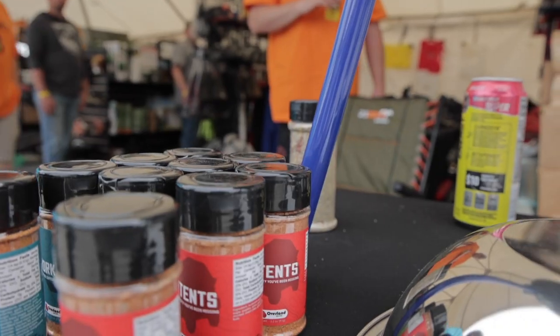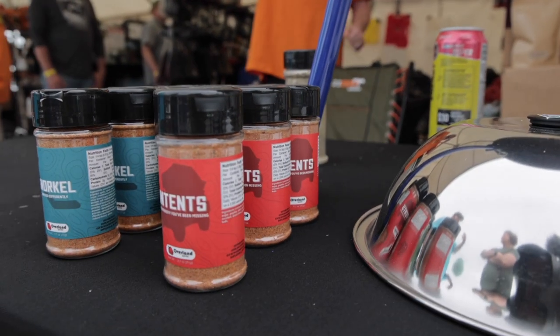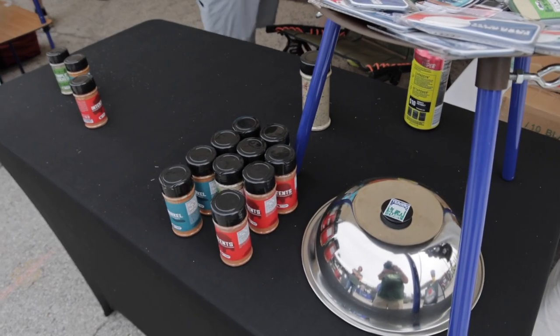That way you can put them in your camping box and leave them. So the first blend, the most popular, is the Triple Locked — you've got to have the fun punny wording there, obviously for us Overlanders. Triple Locked is salt, pepper, garlic with a little bit of red pepper flake. It's general purpose, it goes over everything.